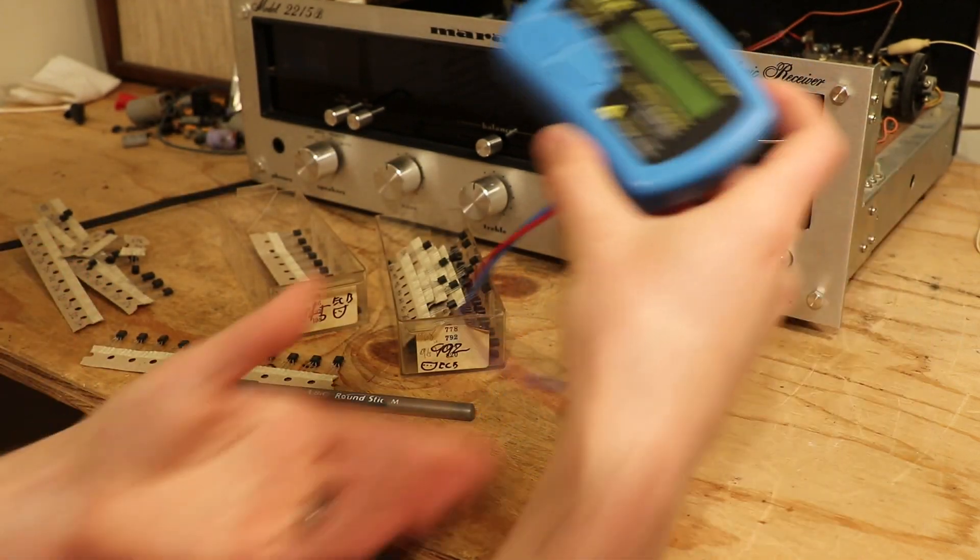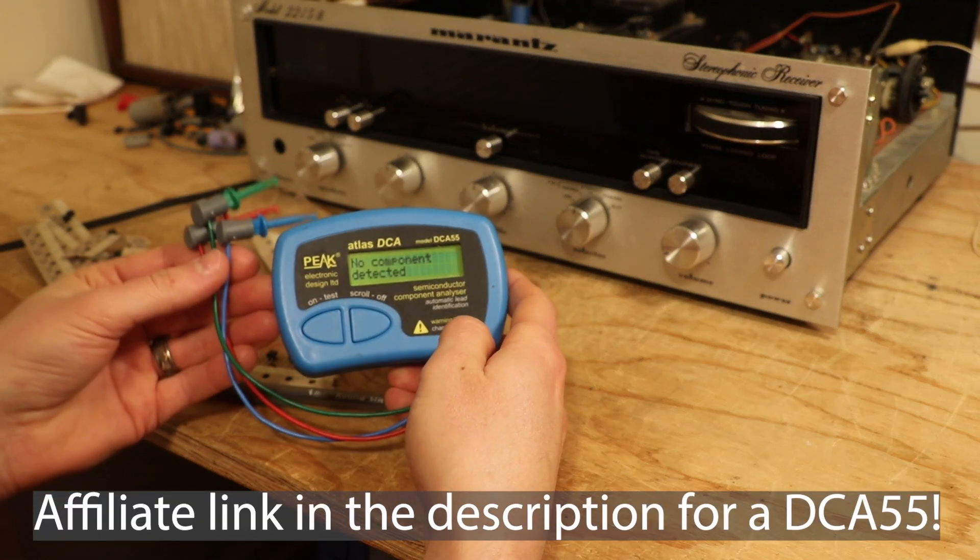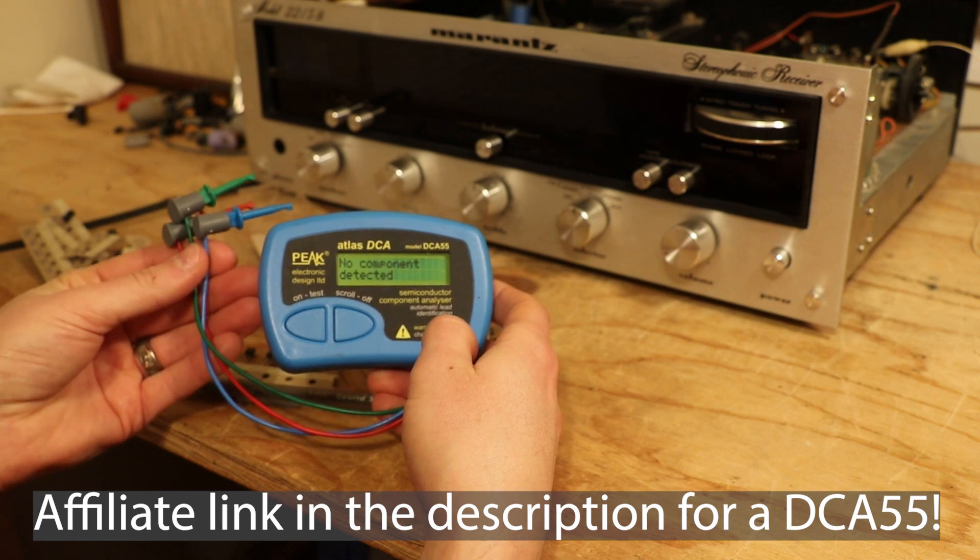So let's get to a fresh set right here. First of all, let's talk about the DC-855. This is a semiconductor component analyzer. As you can see, there's no component detected right now.